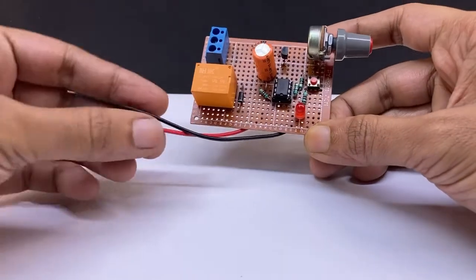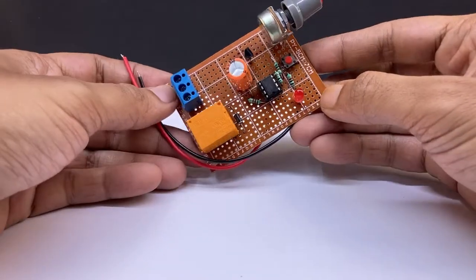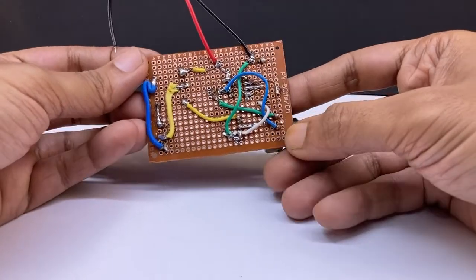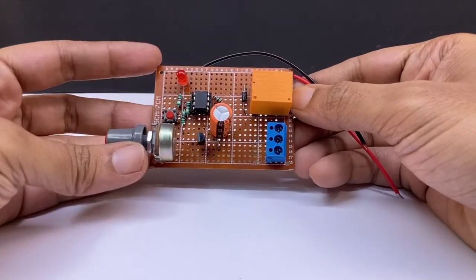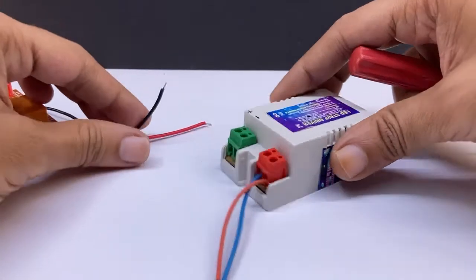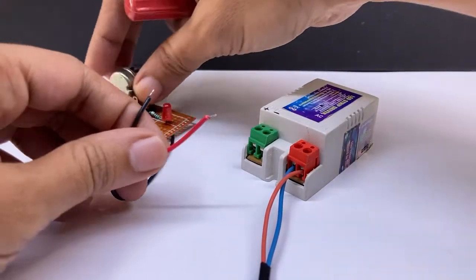Now my circuit is ready. The red and black wires are for DC 12V input. I am using an AC to DC 12V power supply.